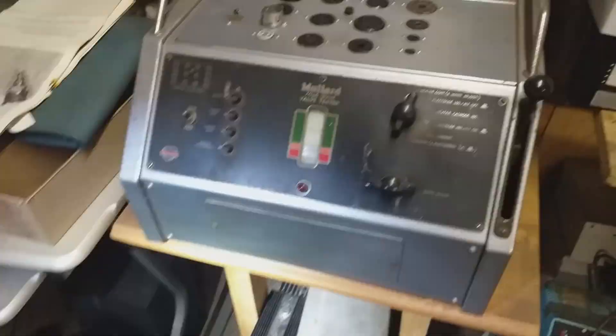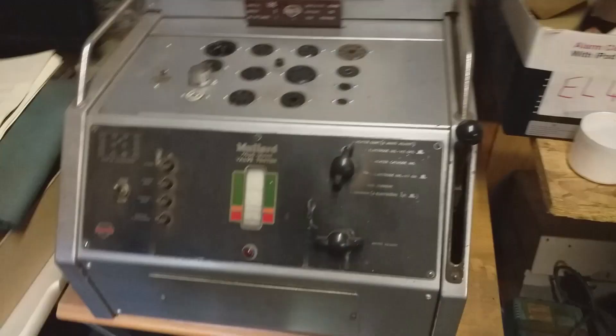The high-speed valve tester. A friend of mine has one of those in England. Yeah, I use that a good bit, but I haven't all the cards — which is a problem. Sometimes people put the cards back in the wrong place in the box and you can't find them. I've only one box of cards and I think the full set is at least two full boxes.